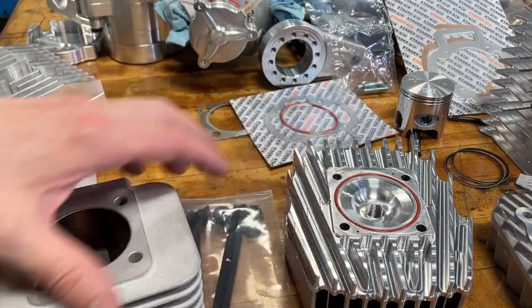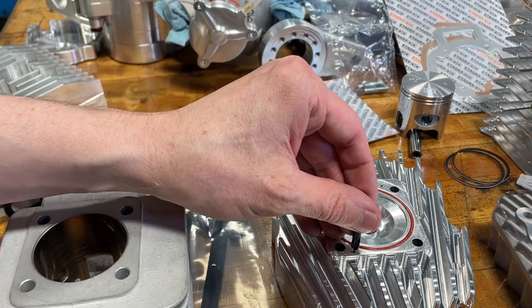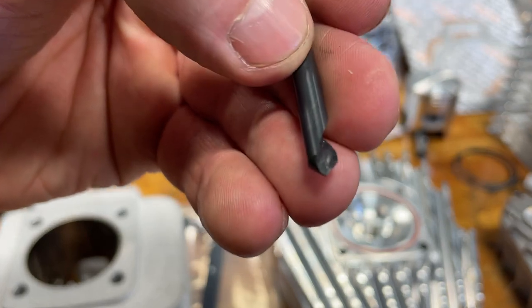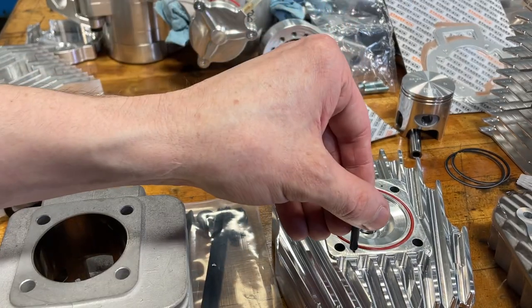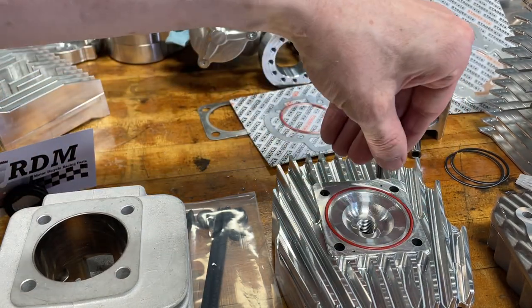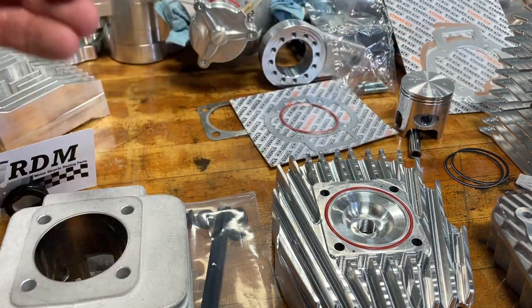That's the pin holes. I noticed that on a lot of my heads, the pins are very hard to install. So you take a little chamfer tool — you can use a modified drill bit, you can buy these, or even use a pocket knife tip and just spin it in the hole. If you put a nice little chamfer on these holes, it makes installing the pins a lot, a lot easier.